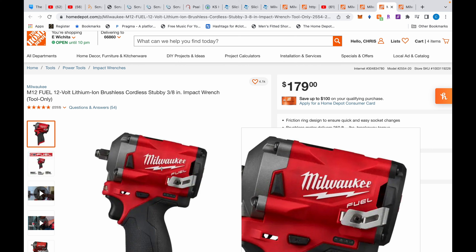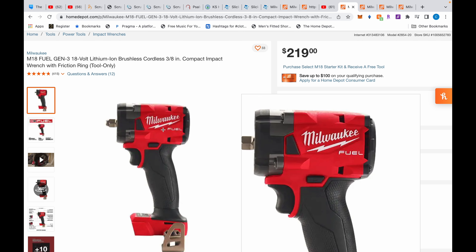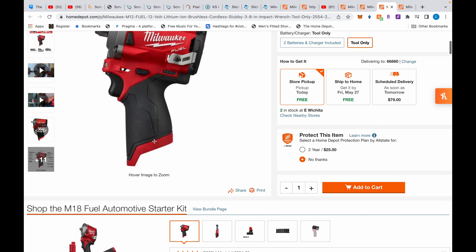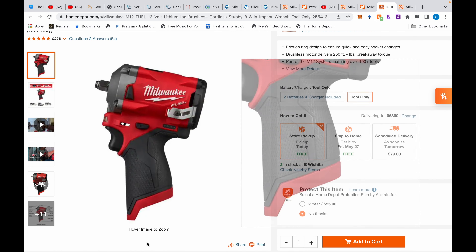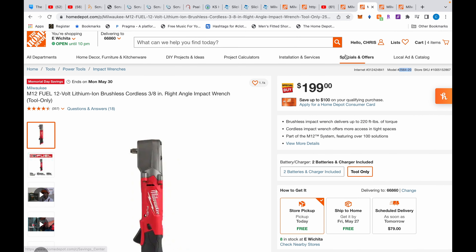This M18 impact is about 5 inches and the stubby is slightly over 4 inches. So the M18 is actually bigger than the stubby, produces the same amount of power, and has that big M18 battery block. The right-angle is way more compact than that M18 and does the same amount of power.